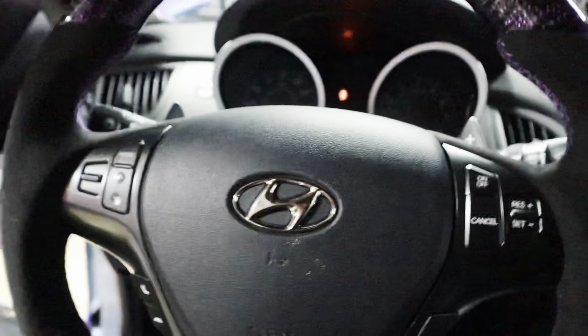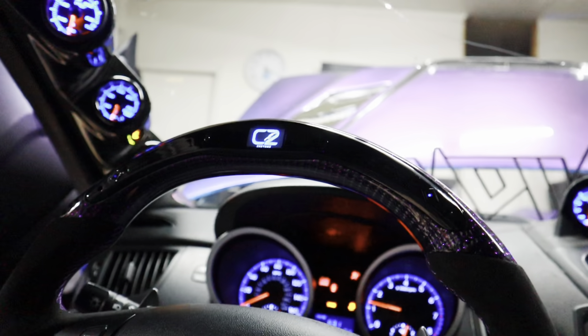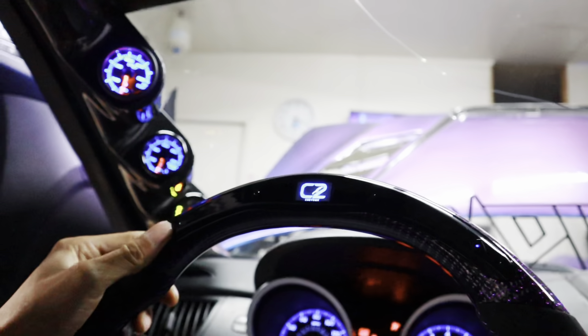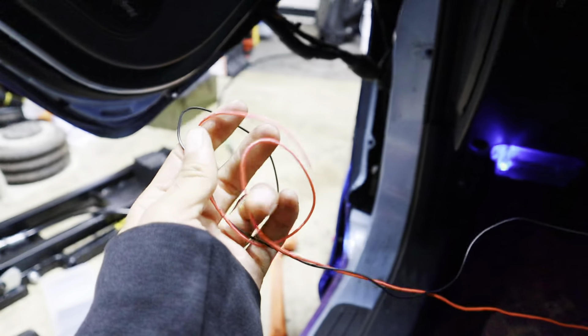Technically it's done. The OBD thing is plugged in, so theoretically I should just be able to start the car and rev it, and the LED thing should work. So we're going to find out right now. It turns on — that's a good first step. Maybe this has to go to a power and ground to power it. Let me go ahead and wire this up and see what happens.